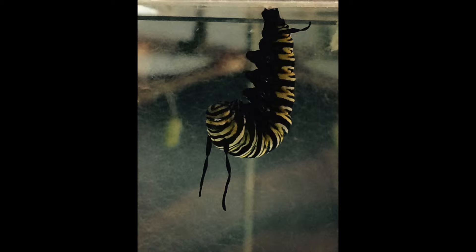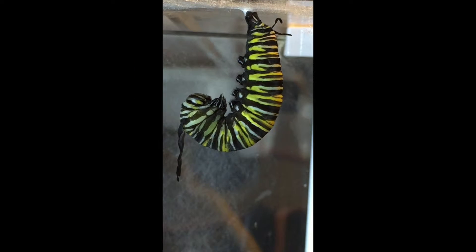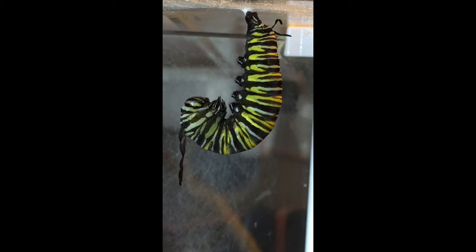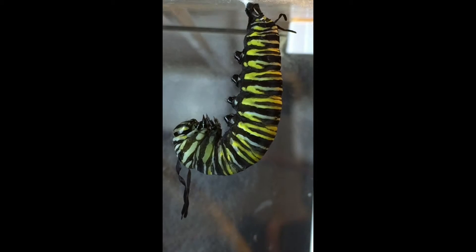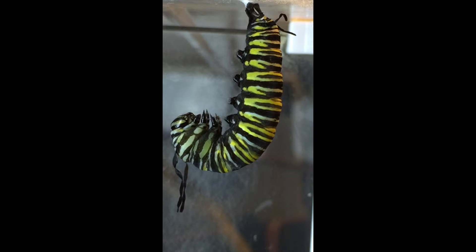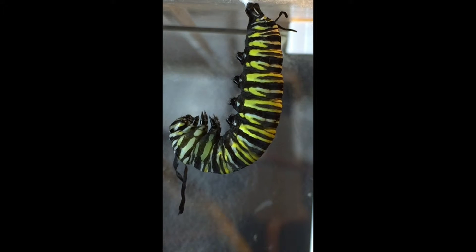When you see that the antennas have become thinned out and crimped, you'll know that the process of becoming a chrysalis is about to begin. If you look closely, you'll see that something is beginning to occur under its skin. The caterpillar will begin to straighten out its J shape just before the transformation begins.